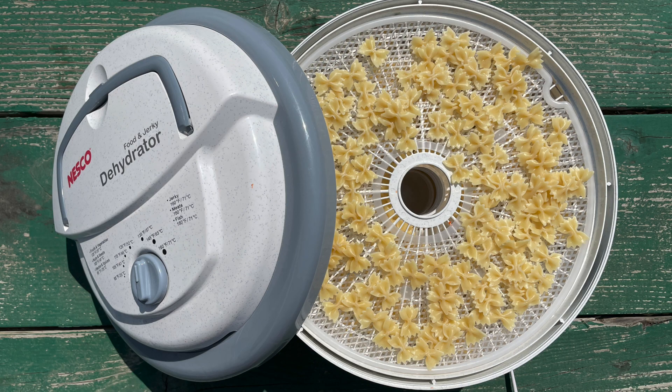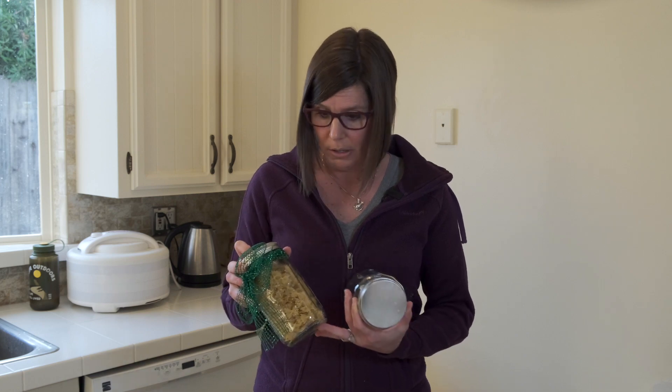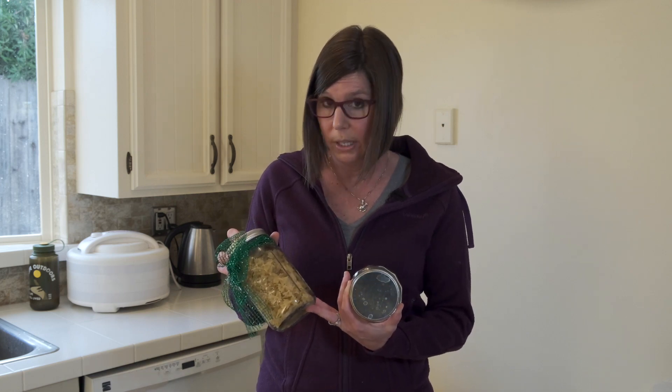Quickly drain and rinse it with cold water to stop the cooking process. Evenly spread the pasta onto dehydrator trays and dehydrate it at 135 degrees Fahrenheit or 57 degrees Celsius until it's completely dry. And once dry, the pasta will be shelf stable for one to two years if stored in an airtight container, like these mason jars that I vacuum sealed here.